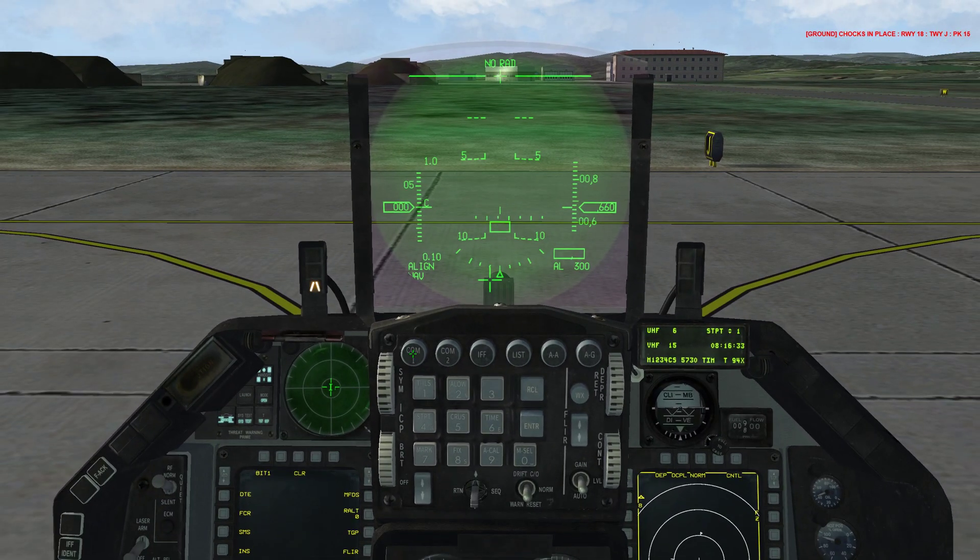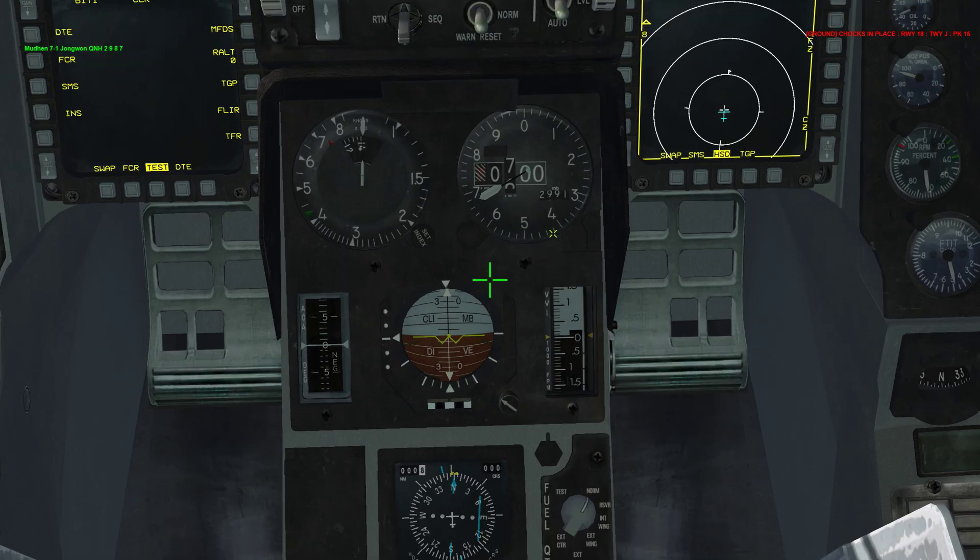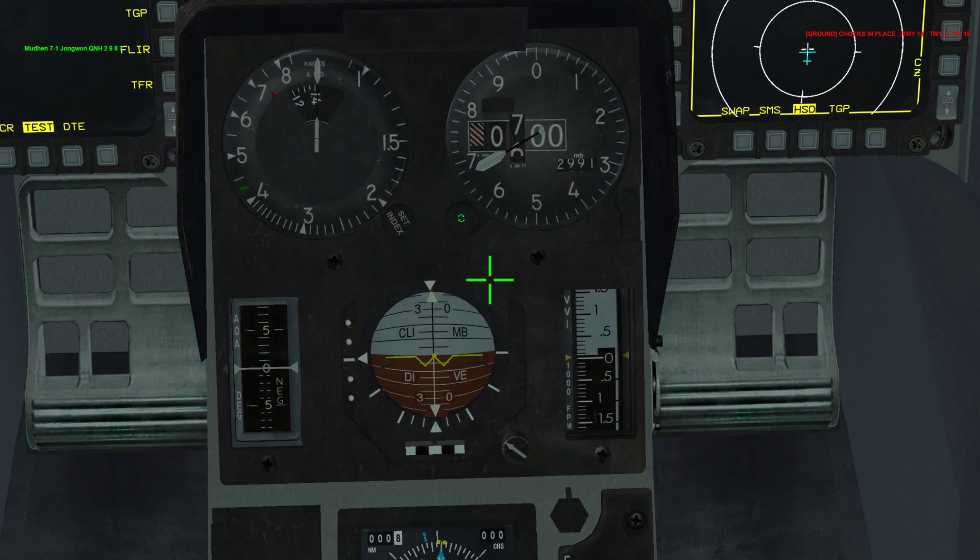Press the COM 1 button, then hit 2, enter — this will put you on tower frequency. Hit the T key on your keyboard and keep hitting it. When you see request QNH, press 1. Go down to the altimeter and put in 2987, the number the tower gave us.